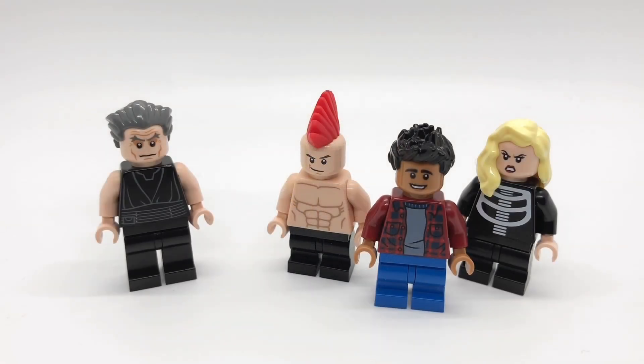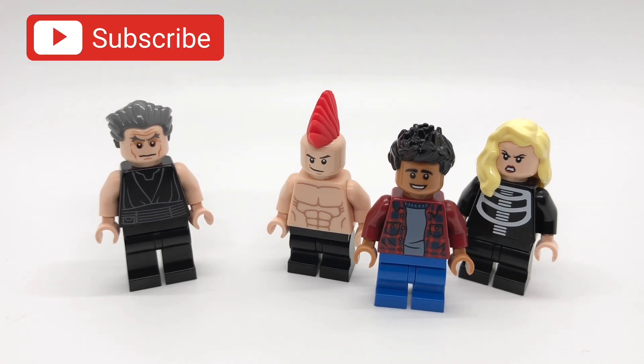Alright everybody, that's gonna do it for this video. I hope you enjoyed it. If you have any suggestions for videos I should make in the future, please let me know down below, and I'll give you a shout-out if I use your idea. Also, come back this Monday for another WandaVision video, which I can tell you now will have spoilers in it, but don't worry, I won't put anything in the thumbnail, and I'll have a warning before the video starts. Anyway, see you then.